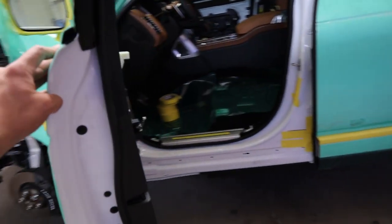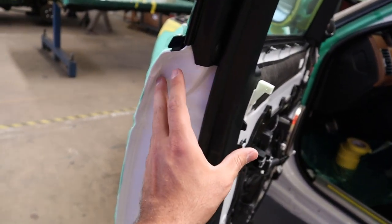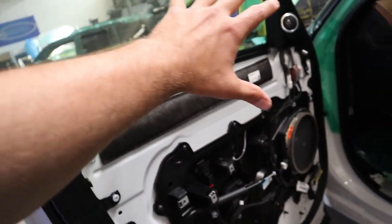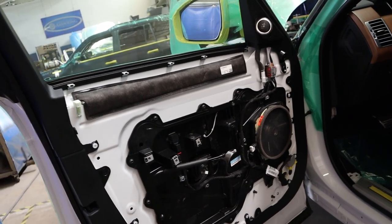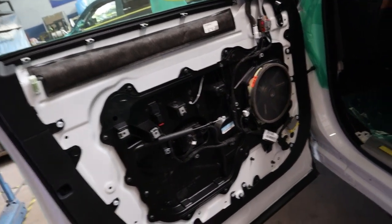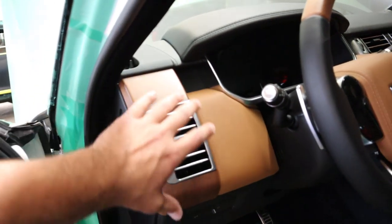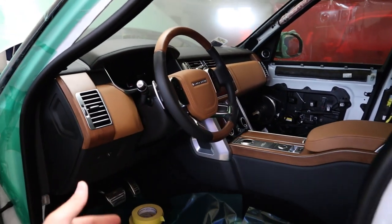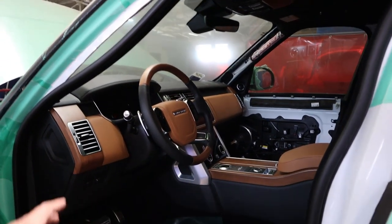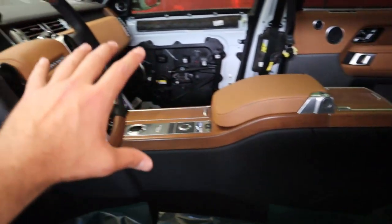This is kind of what the vehicle looks like at first — they tape everything up when doing the armoring. When they come to the door panels, the first thing that happens is they take everything apart on the door panels. Then they have to remove everything from the interior — all the seats come out. They pretty much have to gut the car completely. This one is halfway done — the door panel is off, but there's still quite a bit more to remove.